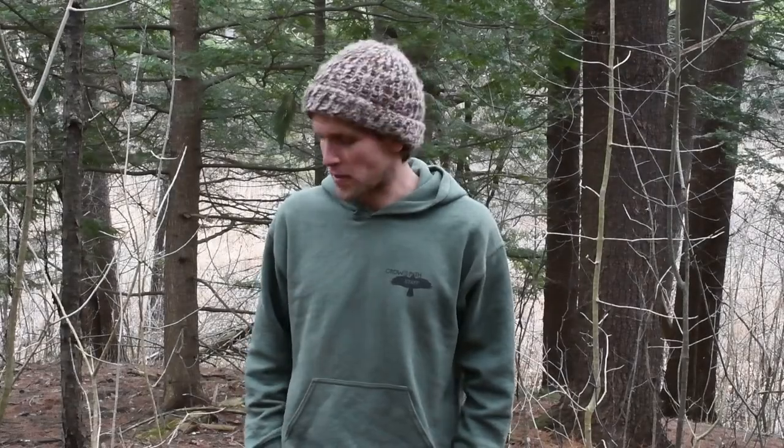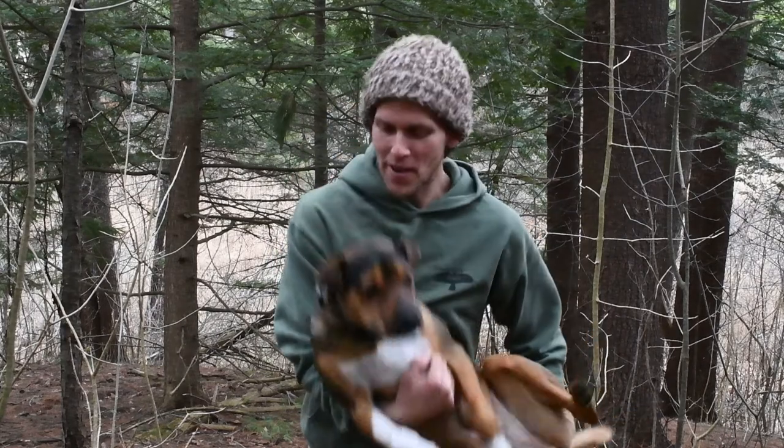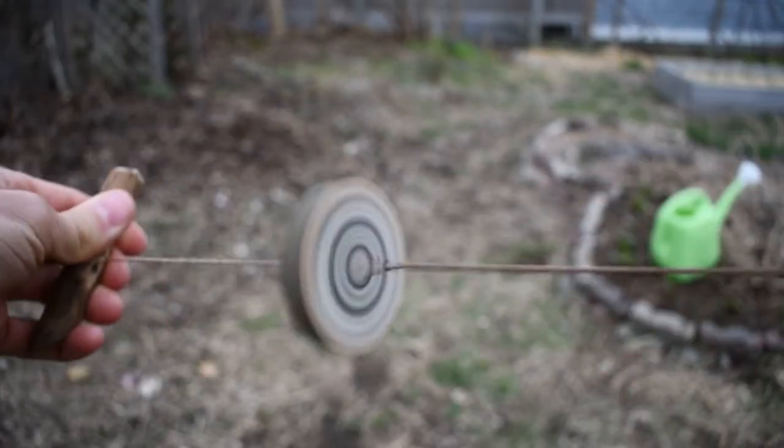Hey there fellow naturalists, this is Professor Iwigi and Boots McGovern, and we are out here today in Centennial Woods. We are going to be making things that spin. Today is the first of our three-part adventure on making toys and tools that spin using nothing but things that we find out here in the woods. So let's go harvest our material and then I'll show you how to make a buzzsaw.